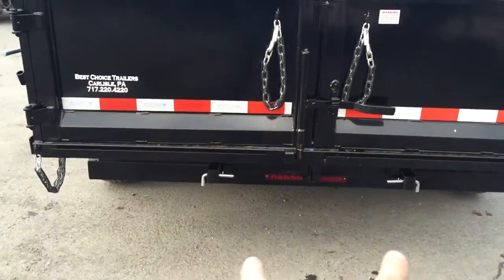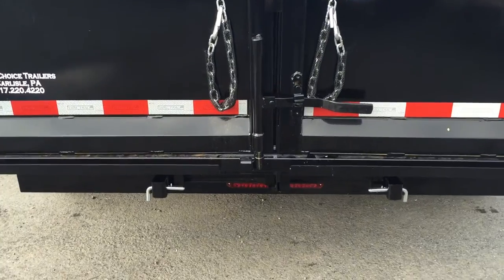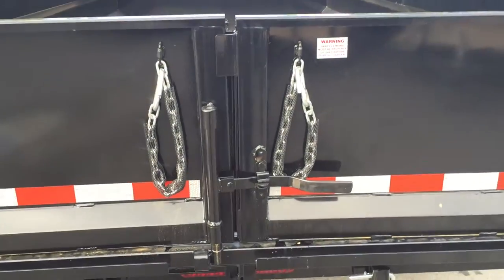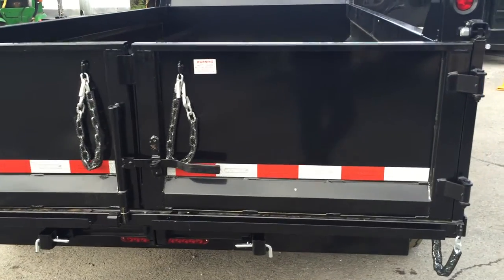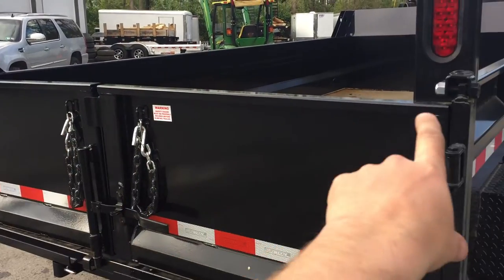They have undermount ramps standard — they're easy to get to, simple to use. Simply pull them out and set them in the tray across the back. They do a cam bar lock on the back door instead of a single pin at the bottom, which helps reinforce the gate a little bit better. They've also got adjustability on the gate so that everything remains flush.